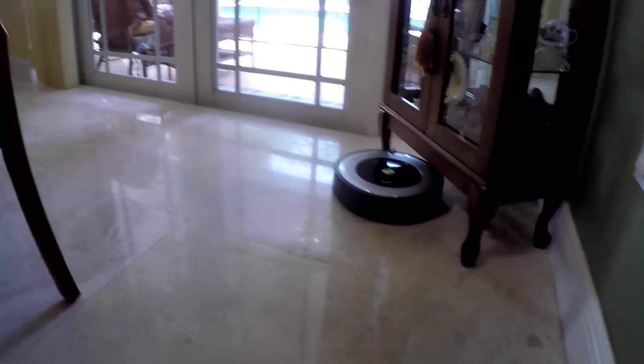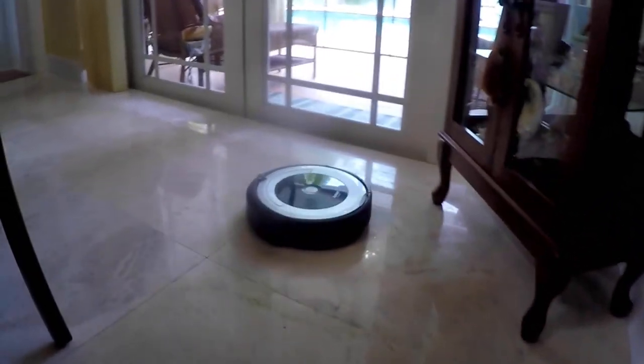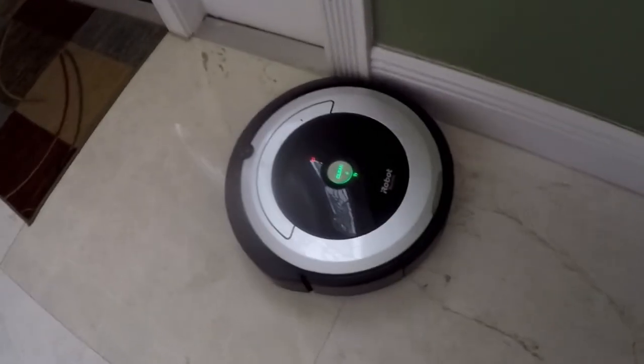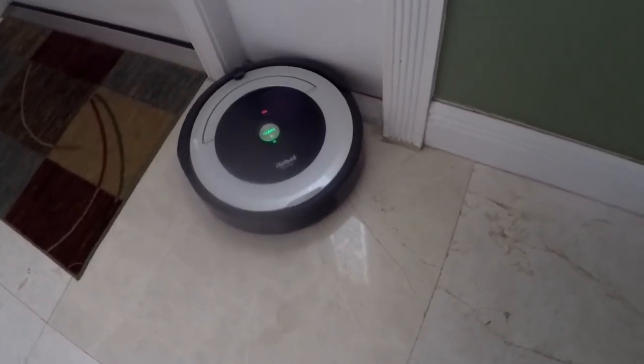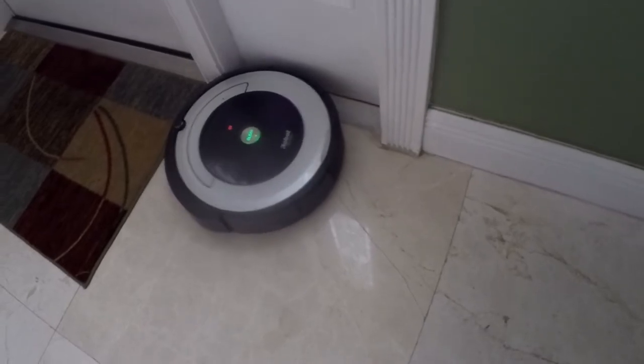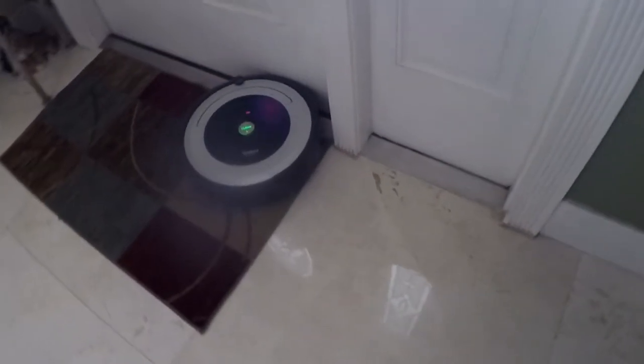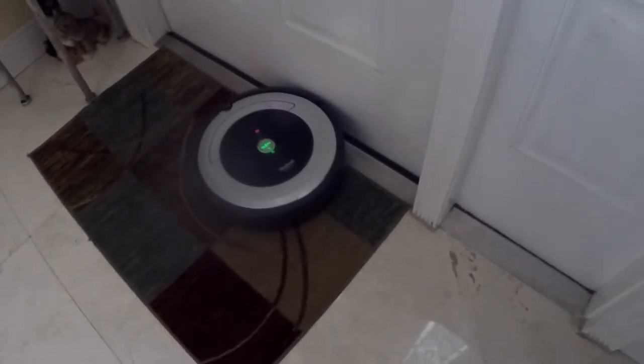Overall we're satisfied with the Roomba for the first month we've had it. It saves time, keeps the floor clean, and it works as claimed. Having it programmed to clean daily is perfect if you have pets and kids. I hope this helps someone out there — if you have any questions or suggestions, feel free to comment, and hope you all have a great day.